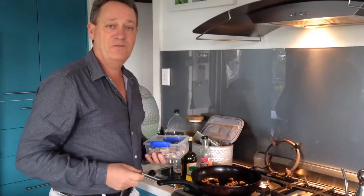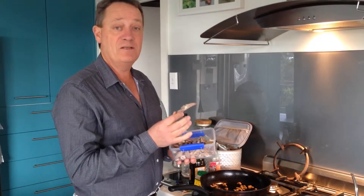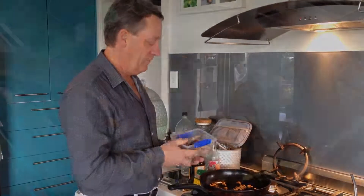Hi, John here, and I've taken over Nilla's Italian Kitchen for a quick lunch. Here's how to use some leftover meat, particularly lamb — that's what I use. All I've done is used cold lamb meat from last Saturday night and cut it off the bone.